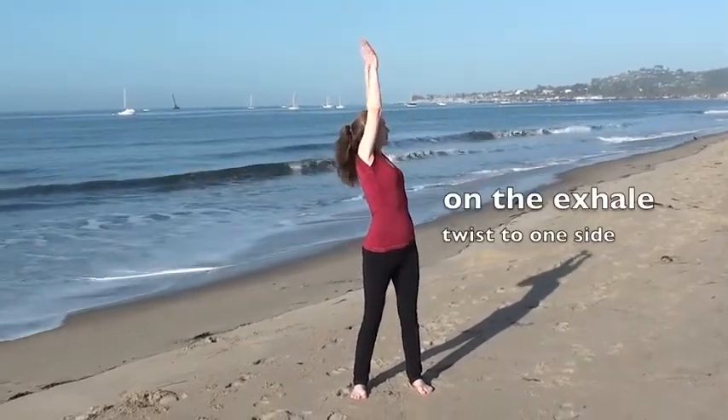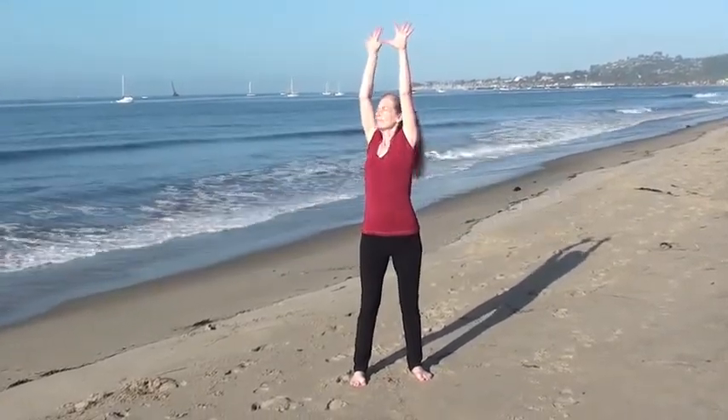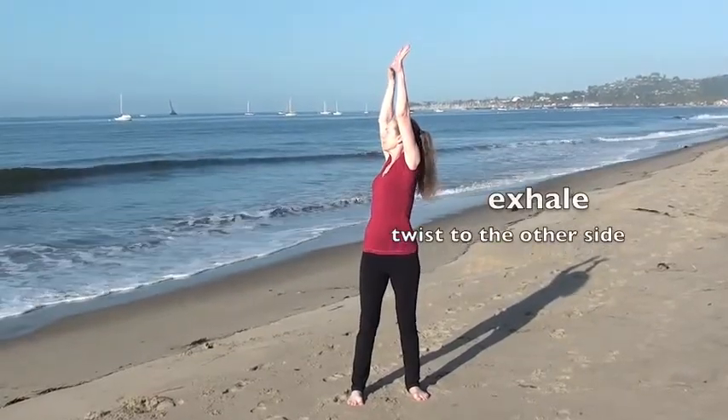As you exhale, twist, gazing up. Inhale, face forward. Exhale, twist to the other side — feel your obliques stretched, body light. Inhale, face forward.